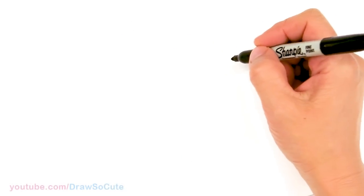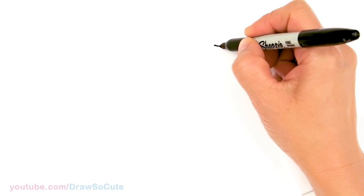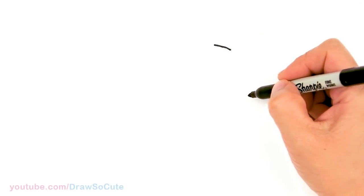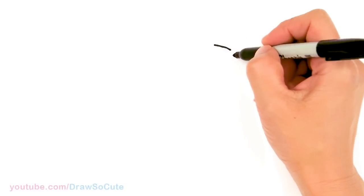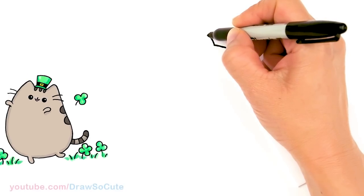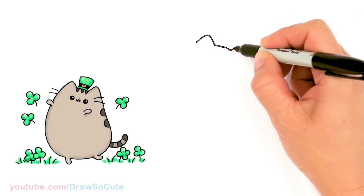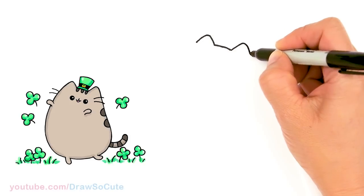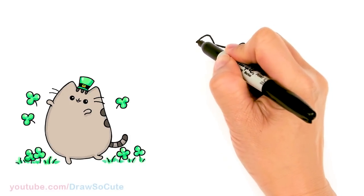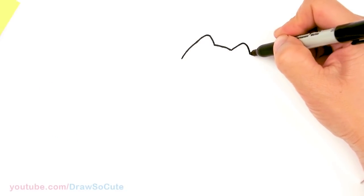To draw this cute tabby cat, let's first start by drawing the top of her head. I'm going to draw a soft curve that comes slightly downwards — it's going to slant downwards. That's going to be the top of her head, and it's slanted downwards because her head is at a tilt. From here I'm going to go up for her ear, soften the edge, tip, and come down. Same thing on this side and come down. So we have the top of Pusheen's head in, and then I'm just going to bring this down a bit more. I'm going to round this part off and on this side I'm going to slant it in a little bit.